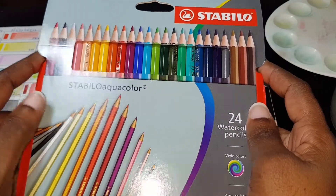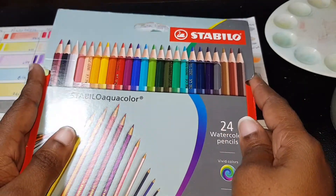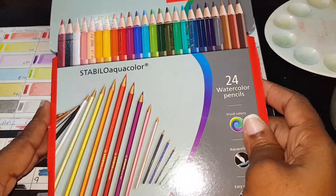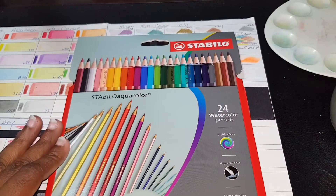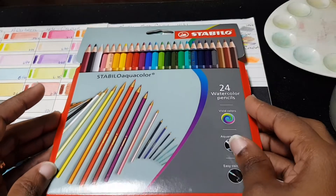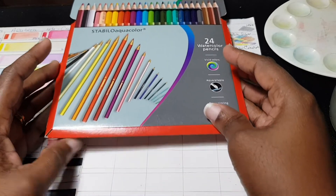It was actually not very expensive at my local art and designer supply store. Let me cut this light off here to see if I can reduce some of the glare. It comes in this box set here.